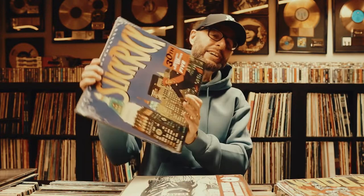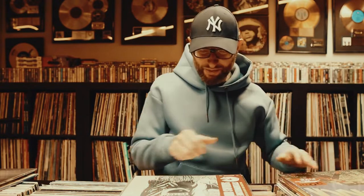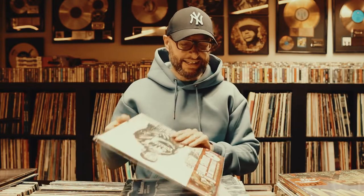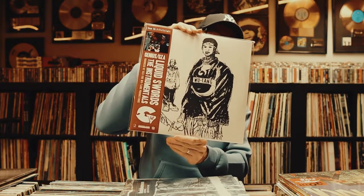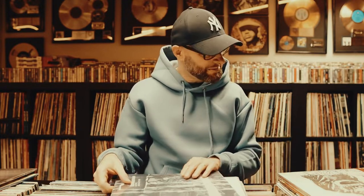Next up, Bizarre Face and MF DOOM — super nice album. Next up, the 30th anniversary remastered deluxe edition, includes five unreleased tracks — Slick Rick, awesome, super classic. The liquid source, the instrumentals — genius, awesome. I already had it on vinyl but that was a bootleg; this looks more legit.